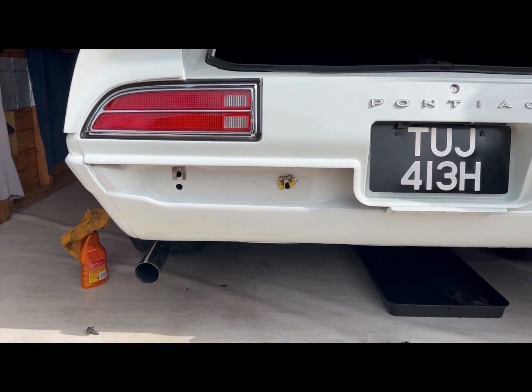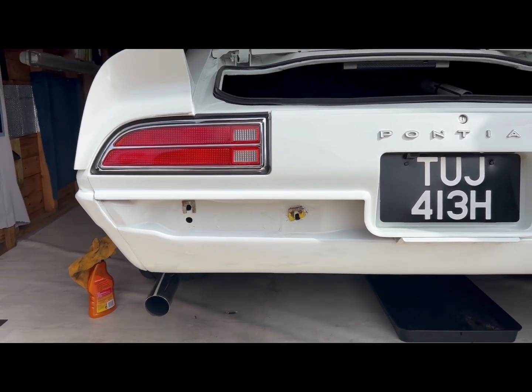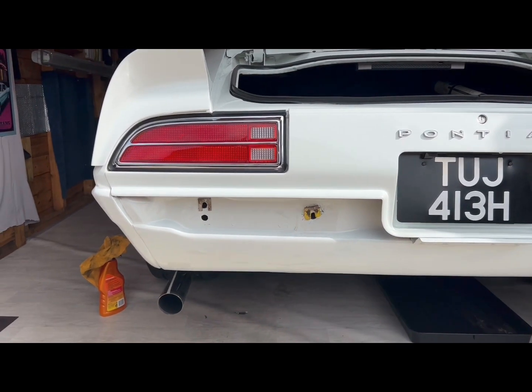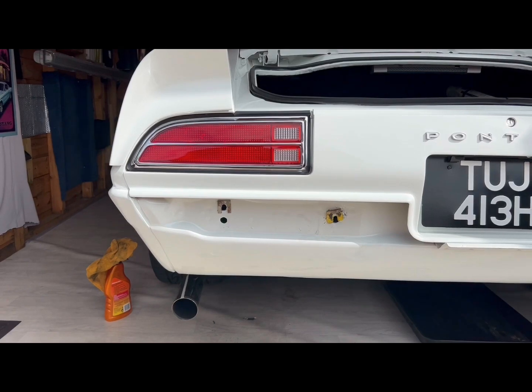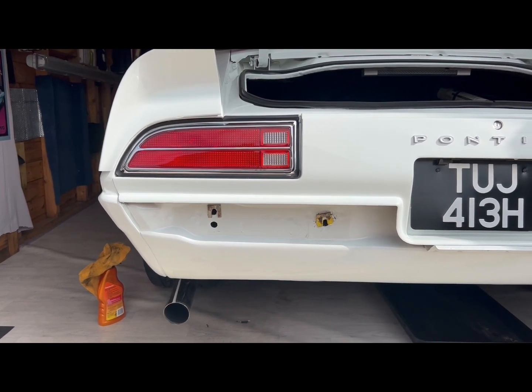There were a couple of shims on the bumper this side. One fell off when I took the bumper off, so I put that back on with a little bit of thin double-sided tape so it's not trying to fiddle with it and hold it in while I'm putting the bumper back on.